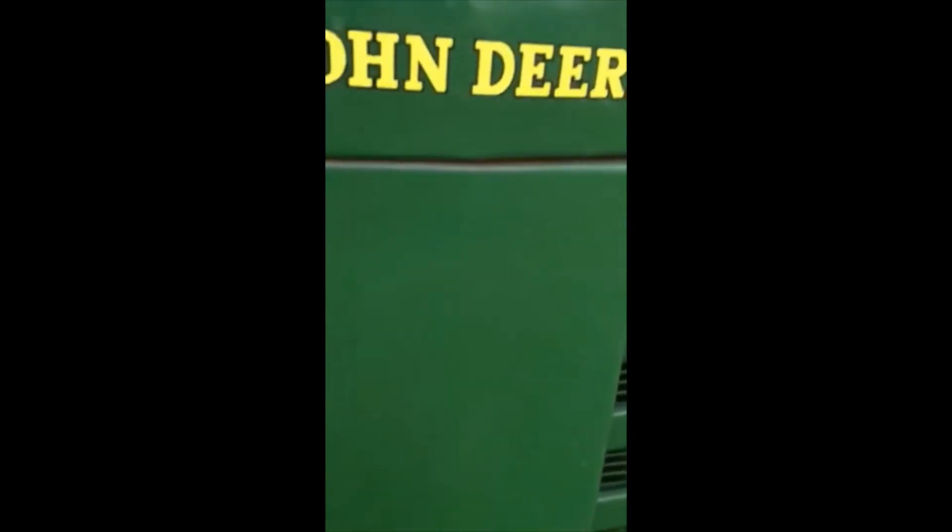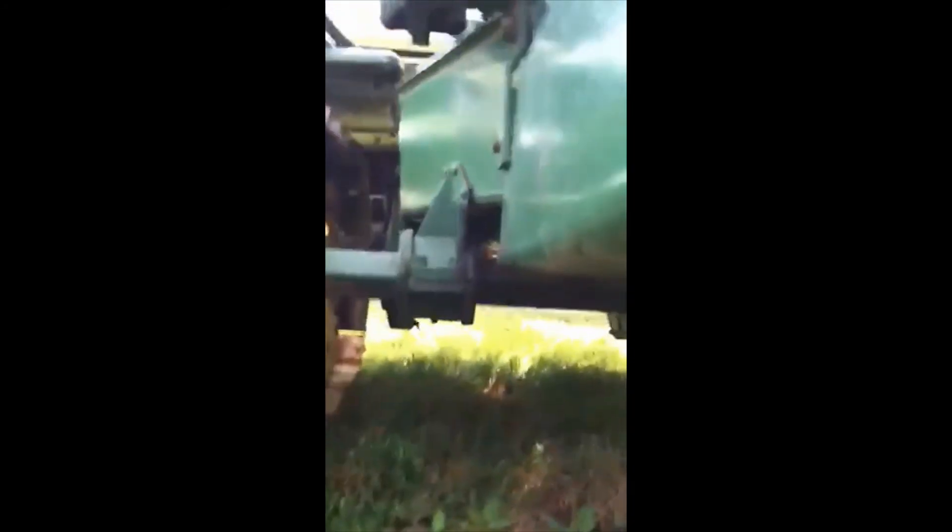It's not very clean — we just drug it out of this little shop right here where we had it sitting for about a year now. You can see the hood, the tin's pretty straight, just this cowl panel. I don't think it needs replaced. Maybe the grill section does, but that's about it.